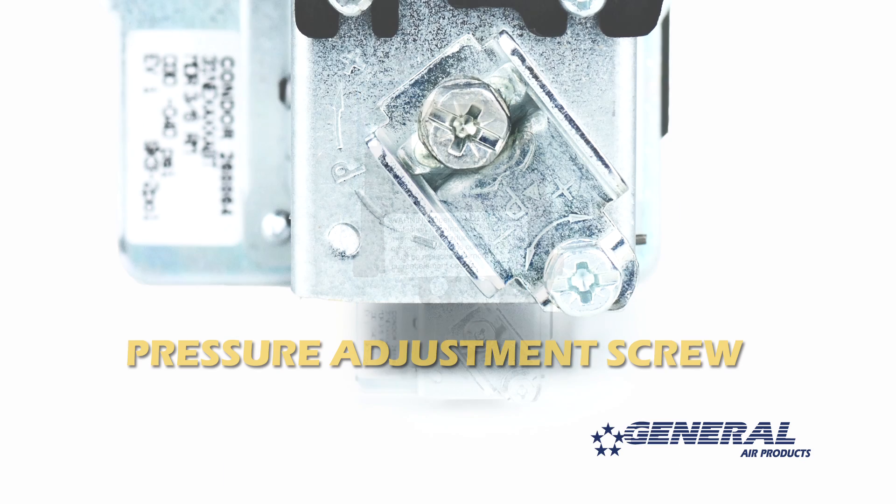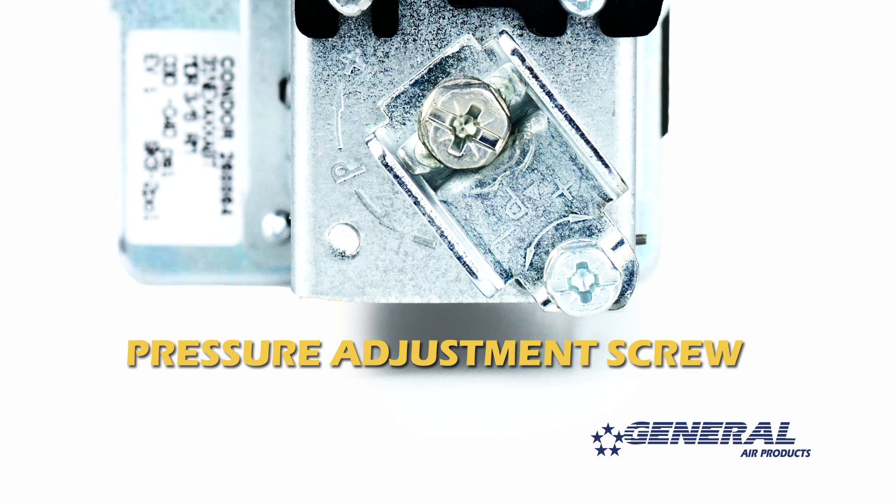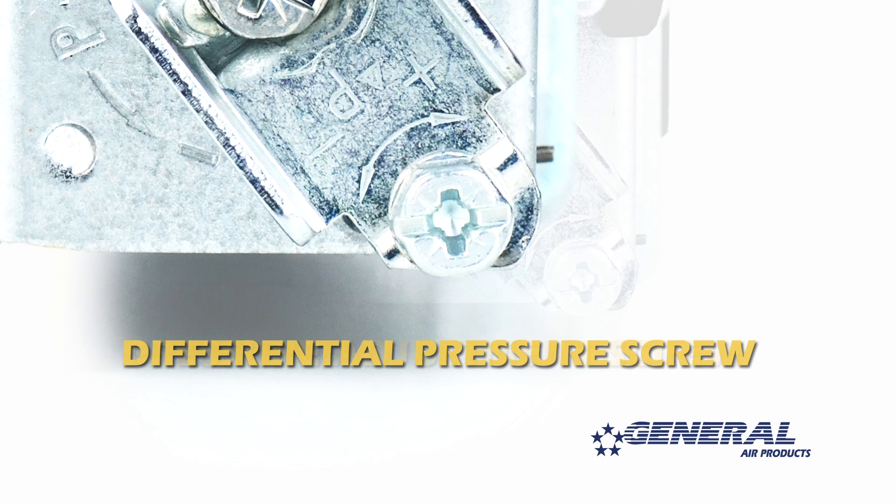This is the pressure adjustment screw, which we'll be turning to adjust the pressure range as we move forward. And this is the differential pressure screw. Do not touch the differential pressure screw.